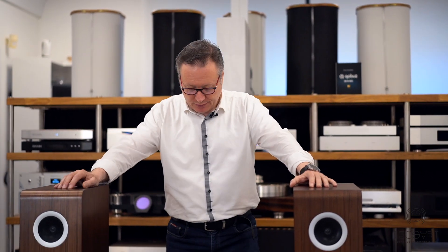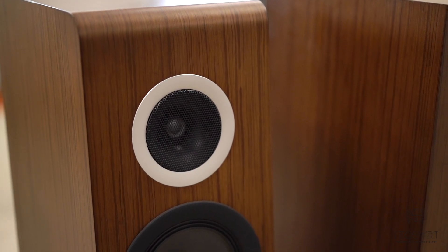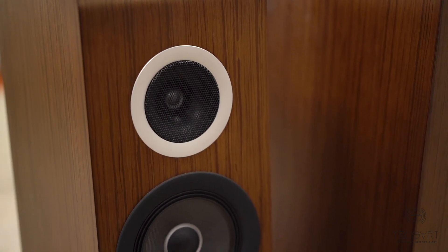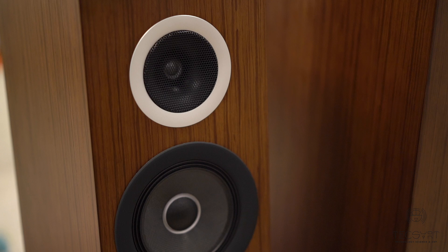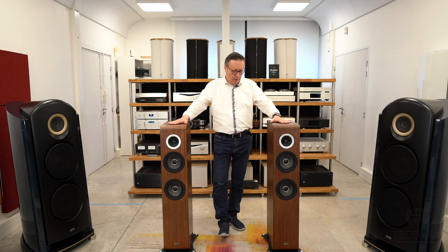They are also easy to drive. We tested them with the AudioFlight FLS-10, which is a very powerful amplifier, but we also very often use them with tube amplifiers or even class A designs — 20 to 30 watts is more than enough. They are very easy to use and to place in a domestic environment.